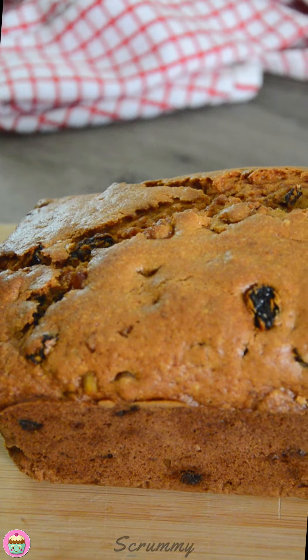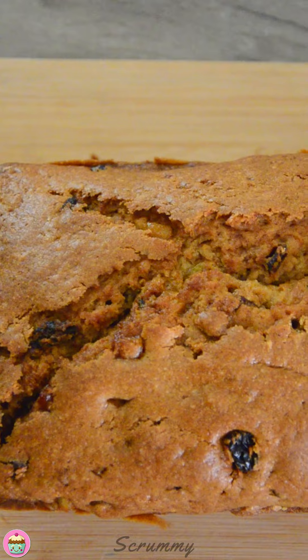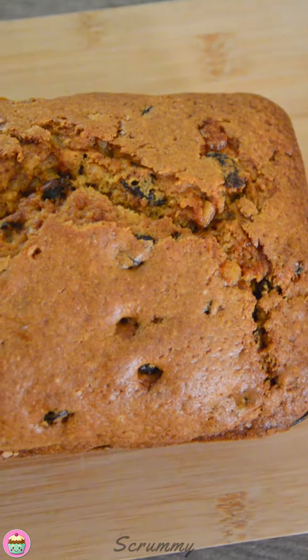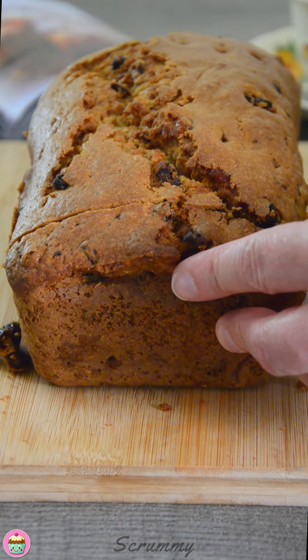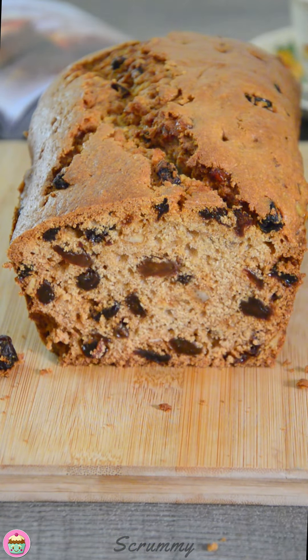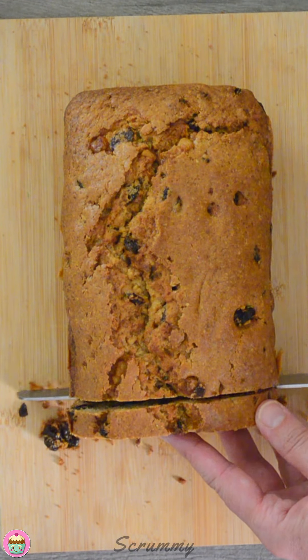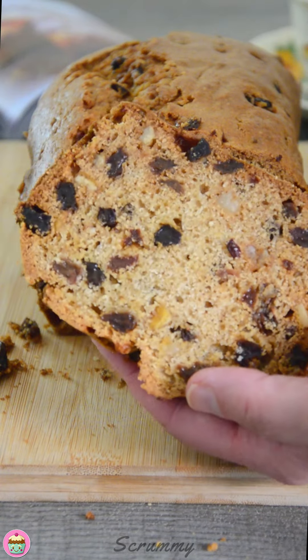My buttermilk fruitcake is fully baked. It smells amazing — it's a beautiful golden color and there's a lovely rise on it too. I did let it cool for a couple of hours because it's much easier to cut. The smell in my kitchen today from baking this little cake was just something else. Now all that's left is to cut into this so we can see what the inside of the cake is like. It's really easy to cut into because I've left it that little bit longer to cool. Beautiful color on the inside — and just look at all that fruit. Gorgeous.